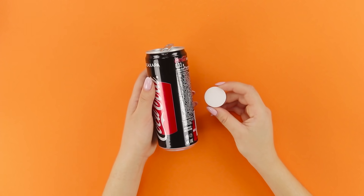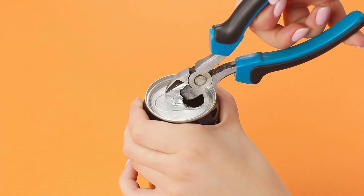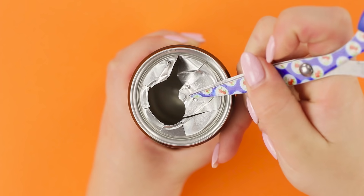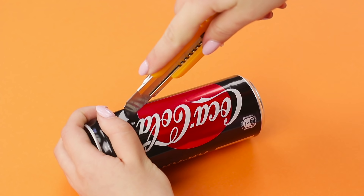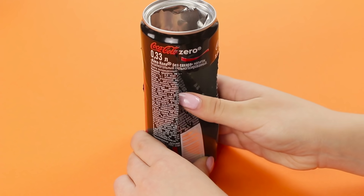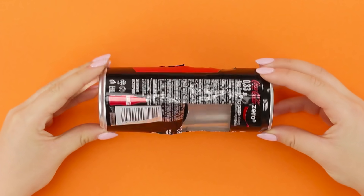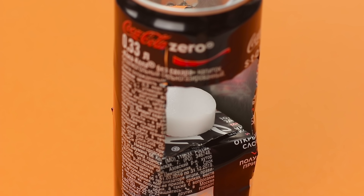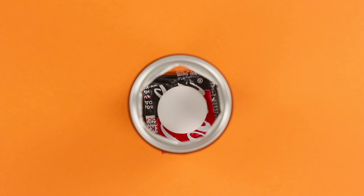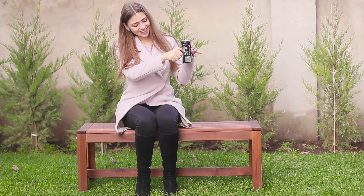Solidified alcohol and a can of Coke — I wonder what this combo will make! Use pliers to cut the lid, then fold the parts inwards. Make cuts in the walls with a utility knife and bend the walls to make a rectangular hole. Put a piece of solidified alcohol on the stand. Done! Choose a bench, make yourself comfortable, and set fire to the alcohol.